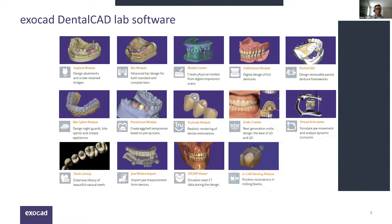ExoCAD is a modular software — you pay for what you need. The core product captures all your fixed restorations: crowns, bridges, veneers, inlays, onlays. On top of that there are various specialty modules. Today we're going to focus on the more commonly used modules for 3D printing, ending with a live demo of the bite splint process.